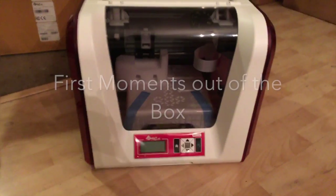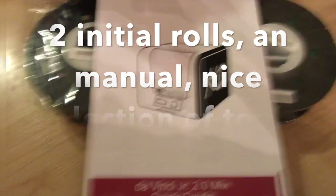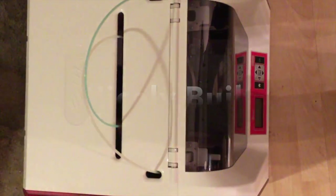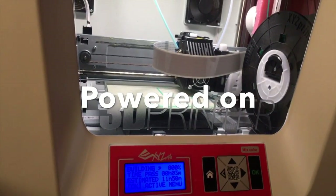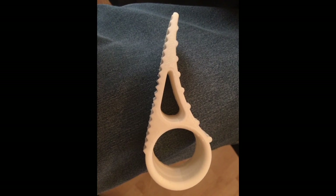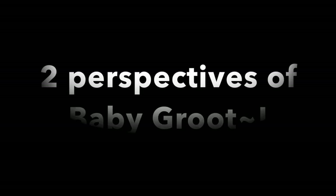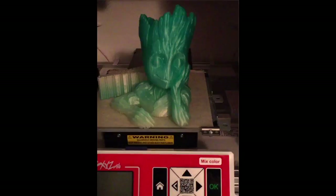Ours decided to do a filament jam. Okay, hold on.